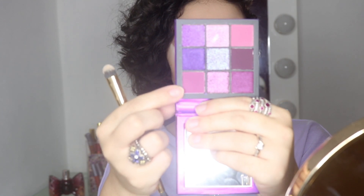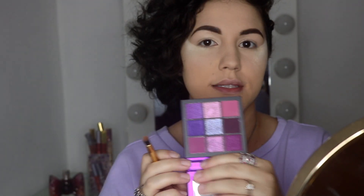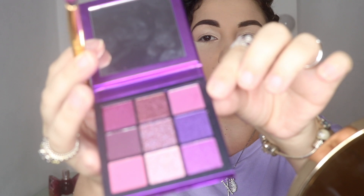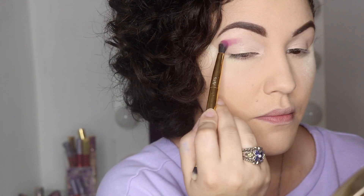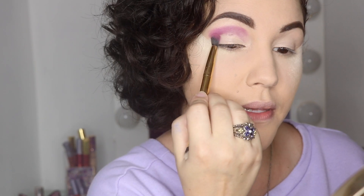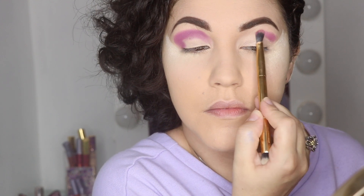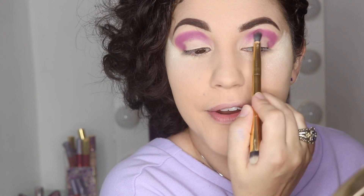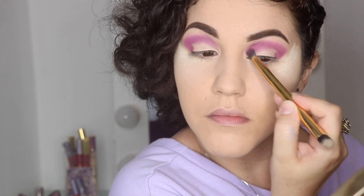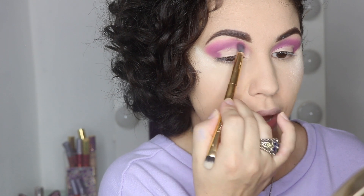To start off, I'm grabbing this light plum shade — the colors don't have names, but I'm applying this one all over my crease. I grabbed a lot of product and there's no fallout, which is great. It has very good pigment and it's sticking on the lid nicely. Then I'm layering this purple with a pink undertone shade on top. Still no fallout — pretty good news.